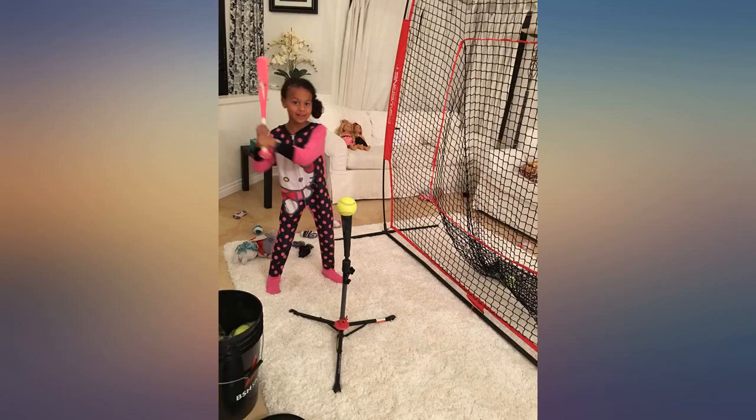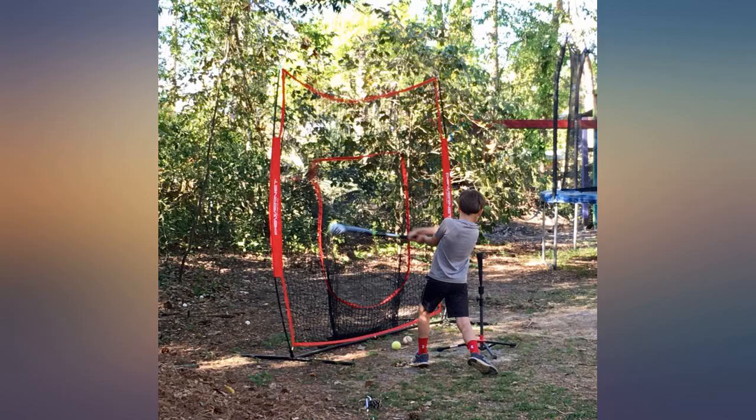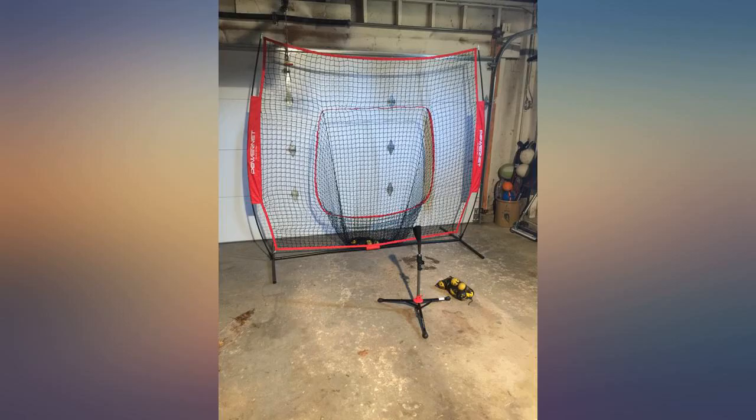It comes with pins to help keep it in the ground, but they do come out with more strength. All in all, it's perfect, and if you're looking for a hitting net, this is it. The tee is great and sturdy as well.